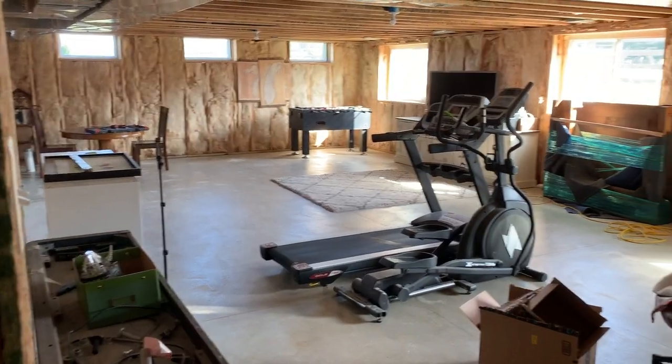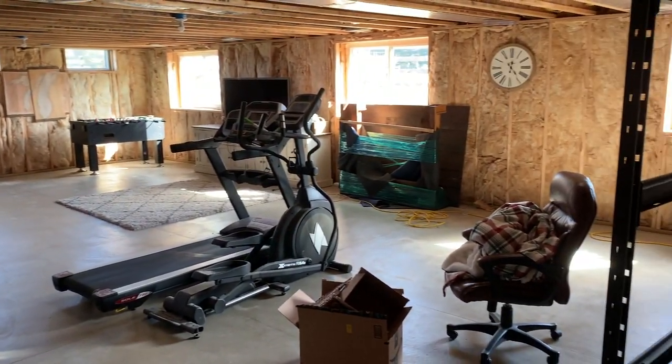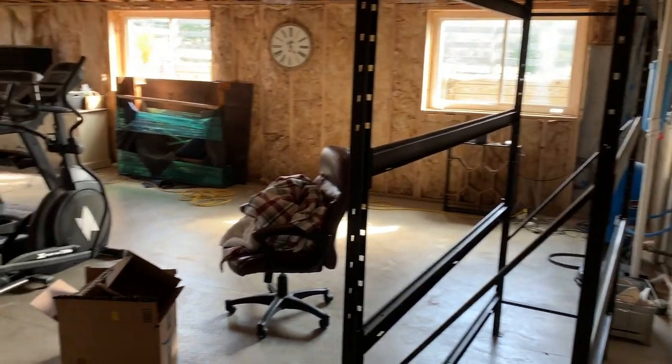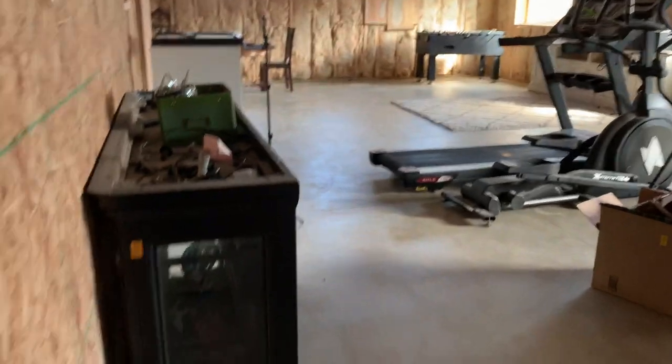Here is what it looked like a couple weeks ago. So this is the new side of the basement. It runs under our family room, our kitchen, and our dining area, and there's a massive step down right here.